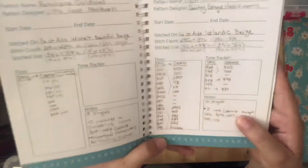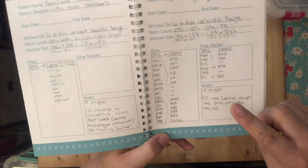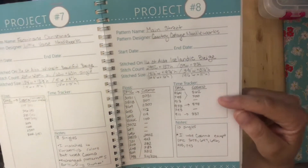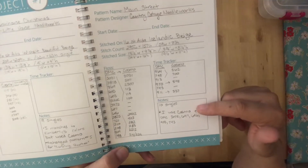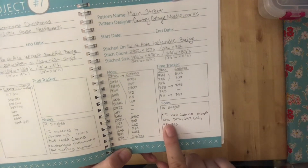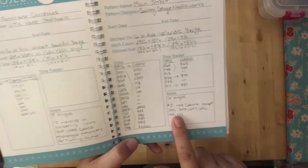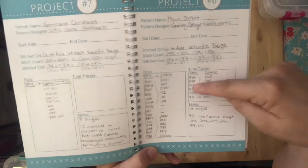I keep the called-for DMC colors on one row. For the Main Street project I converted all my DMC to Cosmo, so I have all the Cosmo conversions listed. There's also a time tracker box — I don't use it, but you can use that space for anything. In the notes I recorded that this pattern by Country Cottage Needleworks has 10 singles, and I noted which five DMC colors I kept as DMC because Cosmo didn't have matching colors for those.